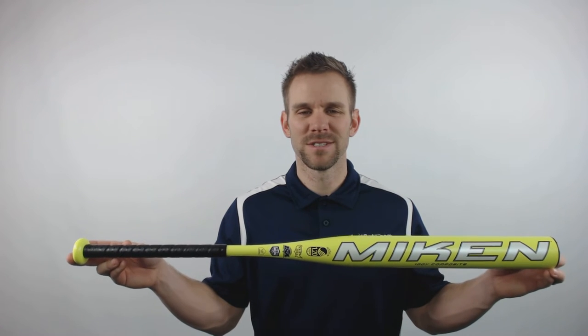Hey everyone, this is Cameron from JustBats.com bringing in today the 2016 Miken Ultra 750X Max Load U-Trip ASA Slow Pitch Softball Bat.